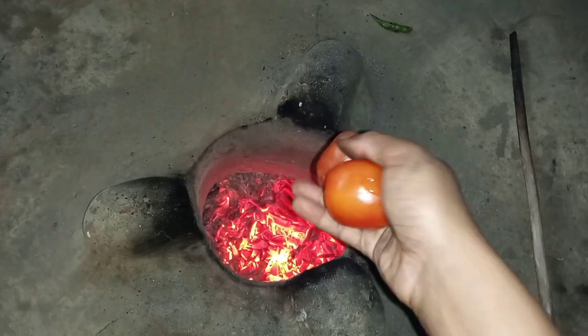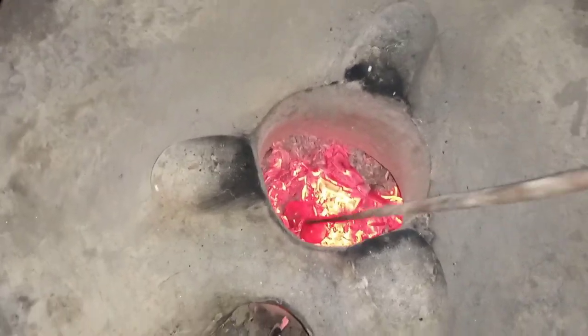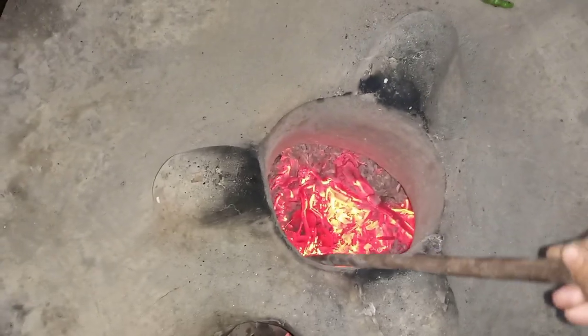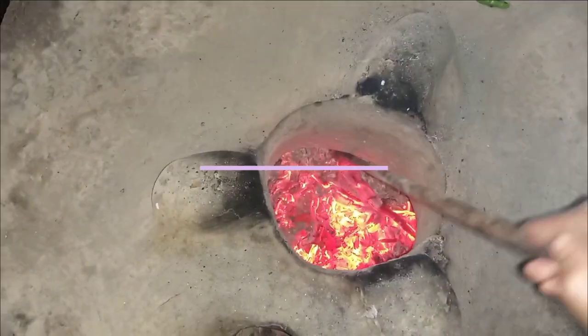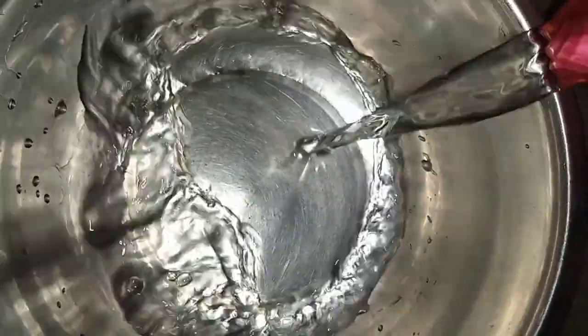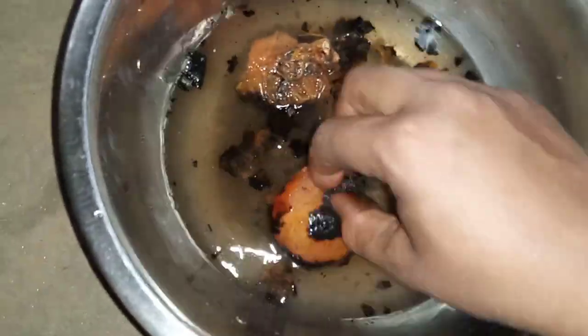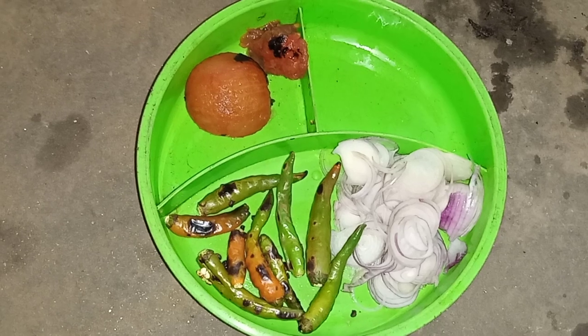Now lightly char the tomatoes in a clean oven and boil them. Now it is cooked — take it out of the oven. Now wash it with water. Tomatoes are clean, done.